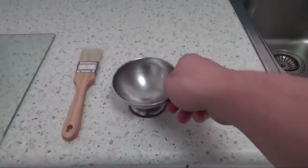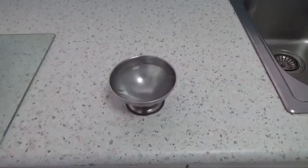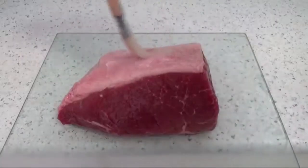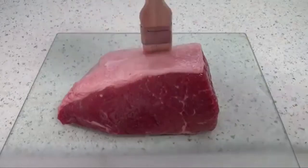This is a four-bone standing rib roast. The next thing to do is to cover this whole thing. This thing is thick — that is a beautiful piece of meat and it is going to be perfect for our experiment.